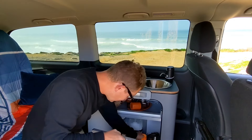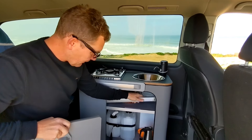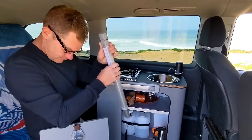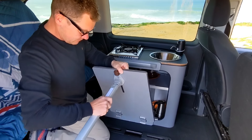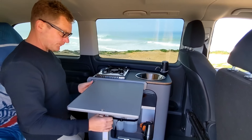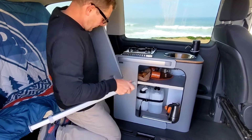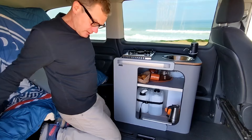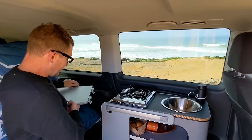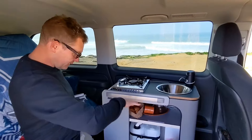It has a table door. The table leg slots into the bottom, and the table door clips onto the front. Depending on the situation, the table can also clip onto the side. If the unit was positioned differently, you could have the table on the side too.